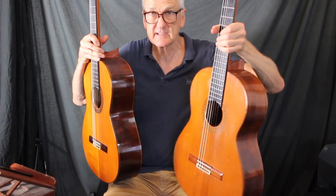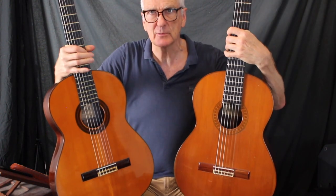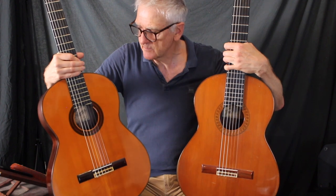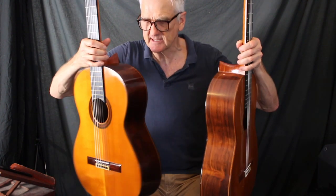Wow — both beautiful sounding guitars. The cedar one on my left is very responsive. The spruce has incredible clarity. Both magnificent Jose Ramirez 1As from the 1960s.